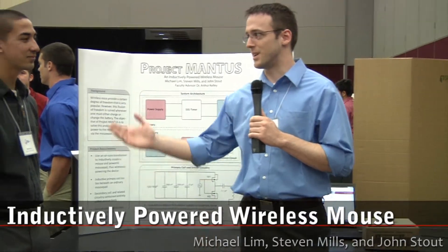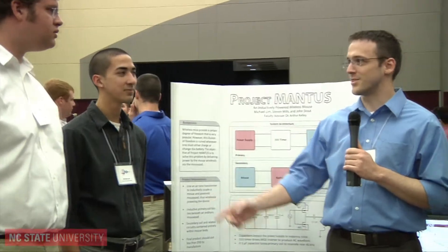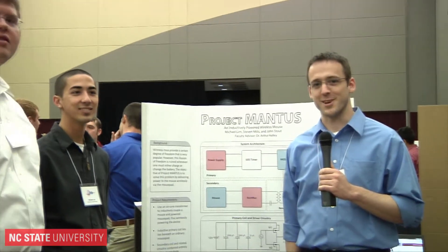Hey, my name is Stephen Mills. This is my team here, Michael Lim and John Stout, project manager in charge of physics homework, parts procurement, etc.